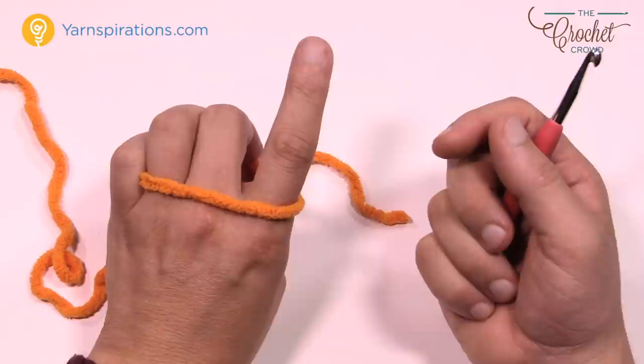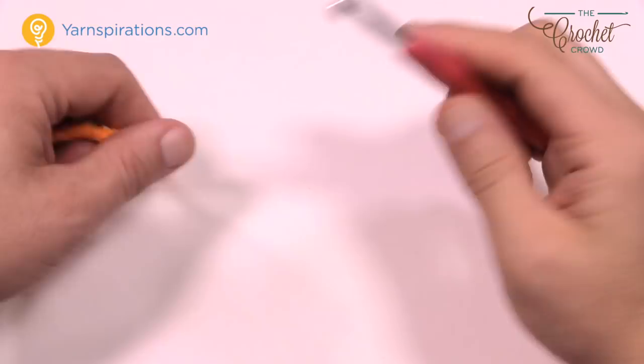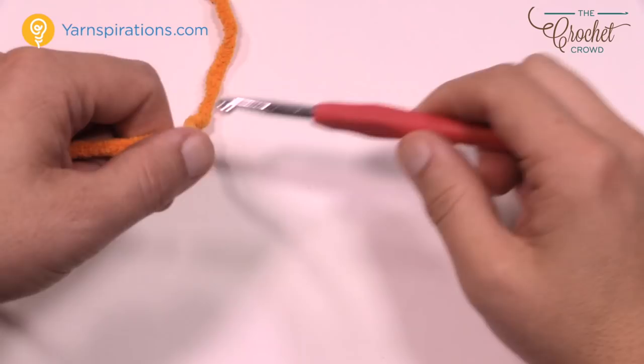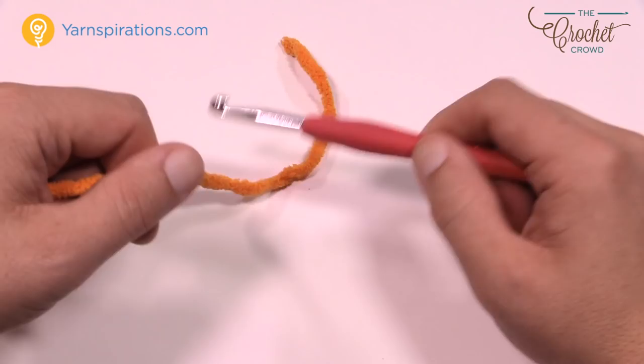Now we need to create a slip knot to start crocheting. You can't grab onto anything yet, so you need a knot to begin — but it's not a typical knot, it's called a slip knot. When you pull on it the slip knot creates tension and tightens onto the hook without tying itself permanently to it. There are many ways to make one, but I'm going to show you my favorite method.